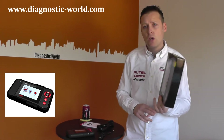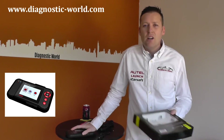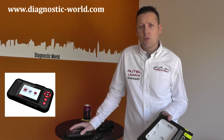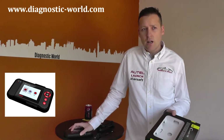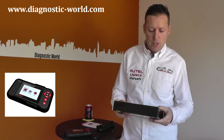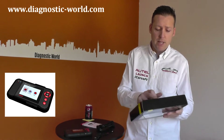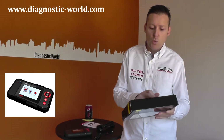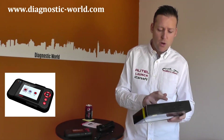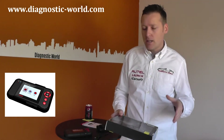It can find generic fault codes — the same codes you'd find with a cheaper scan tool, which you can buy for about £30. Generic fault codes are codes starting in P0, P2, P3 and U0. It will also find manufacturer-specific fault codes starting in P1, P3 and U1. And it will give you permanent and pending codes as well.